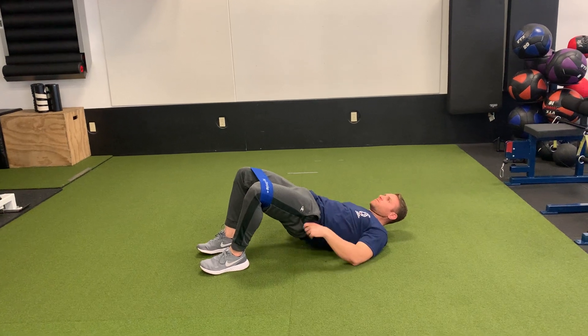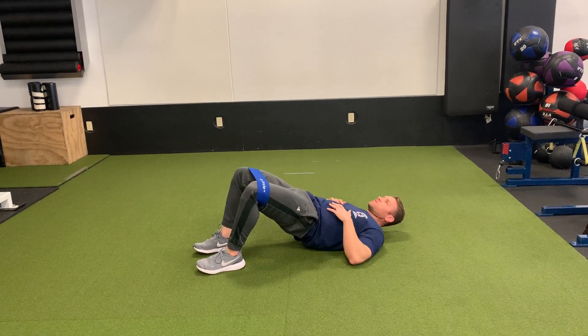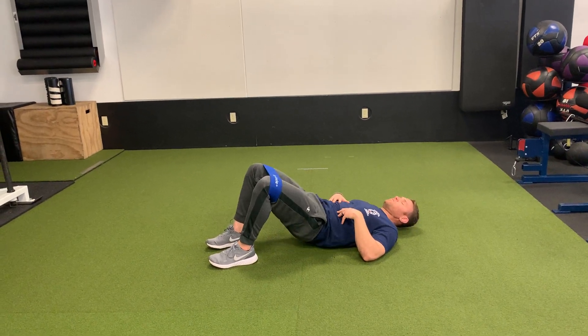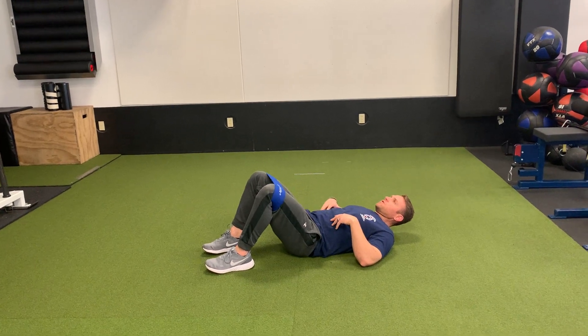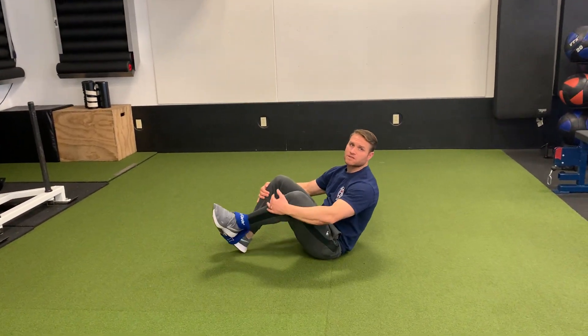Rear jump. A little bit of pause at the top as I'm pushing out into that band. You should really feel all three of those glute muscles work. Back down and reset. Continue that pressure out and that pelvic rock and really squeeze your glutes at the top.